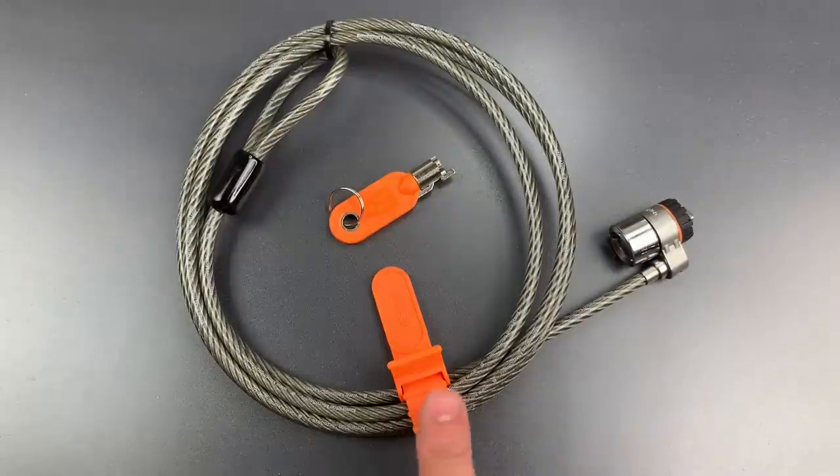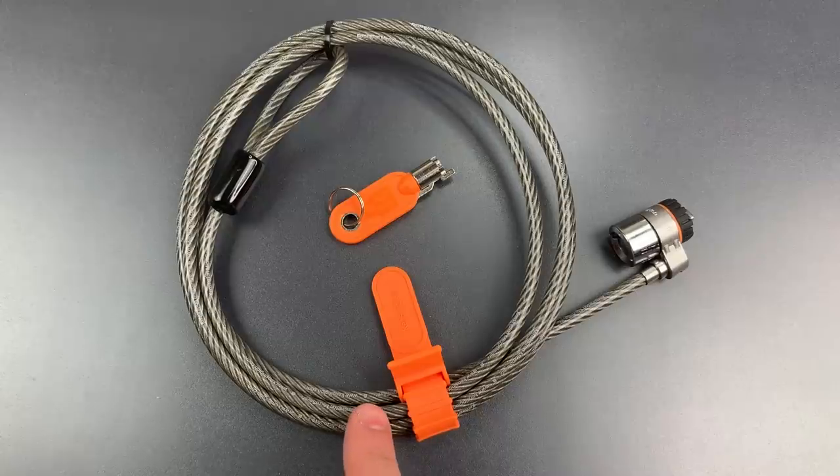Before we jump into the lock itself, I should note that this is really only something to address casual theft. Given the ease with which this cable can be cut, I think that is by far the most likely attack vector, but let's still see just how hard it is to pick open.